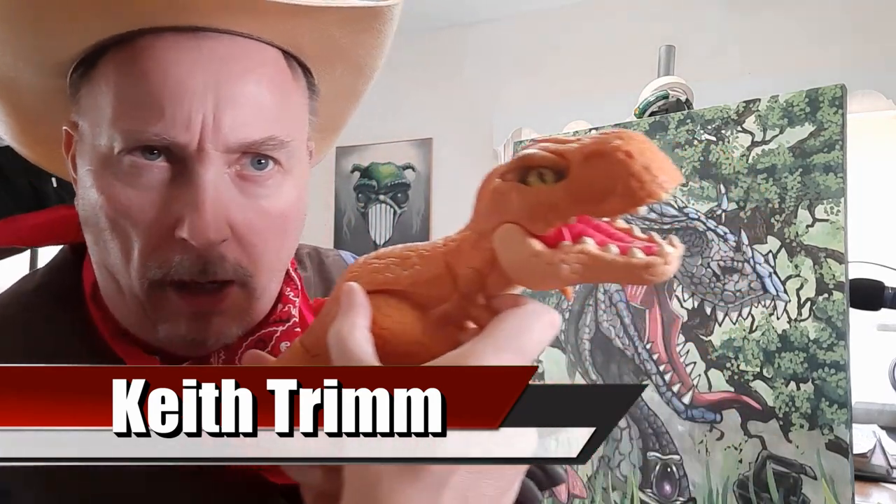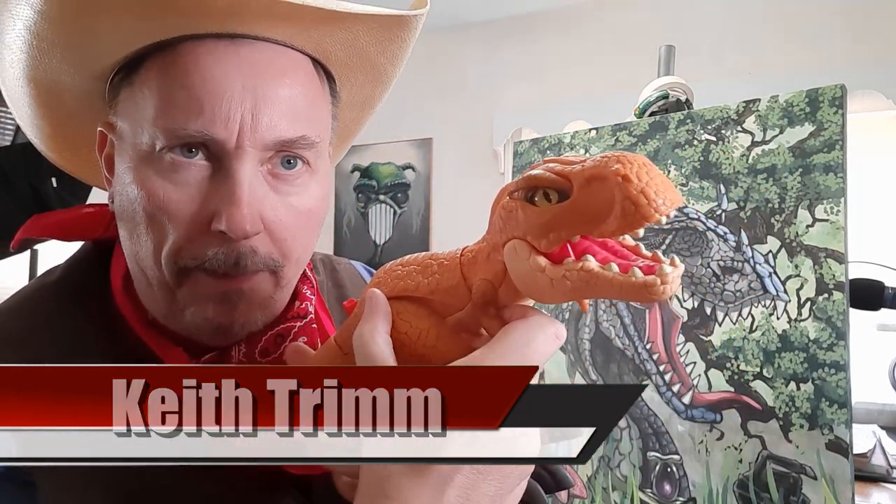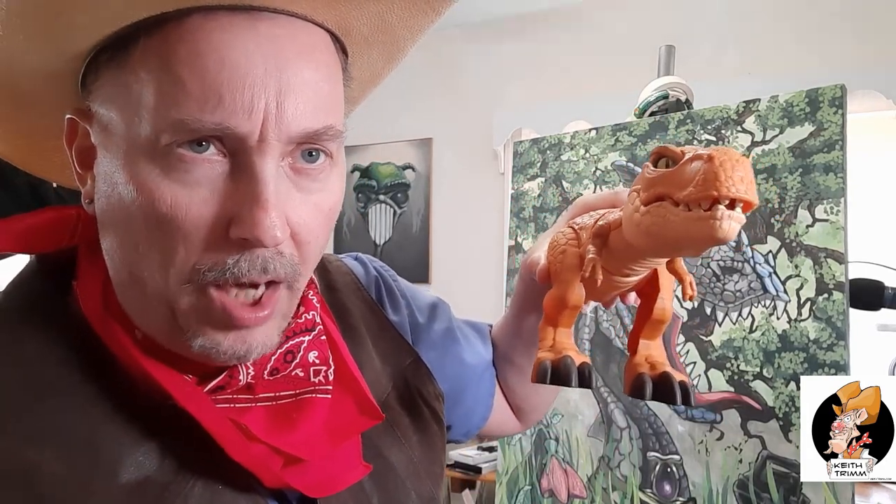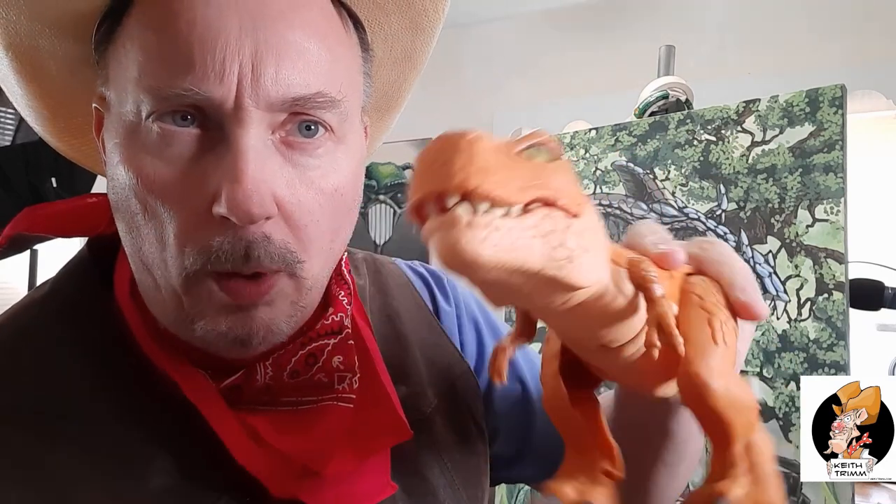Check out my dinosaur here. This is my dinosaur and this is the painting I'm doing today. What I did was I took a picture of this guy, printed it out, put it on my projector, and painted it. I didn't quite catch the color the same, but I thought this guy was kind of cool. So this is a great little project.